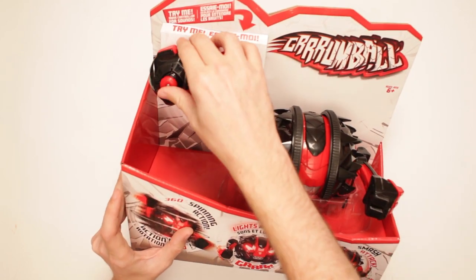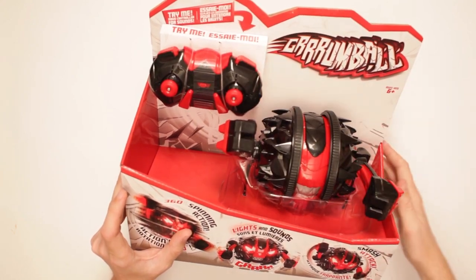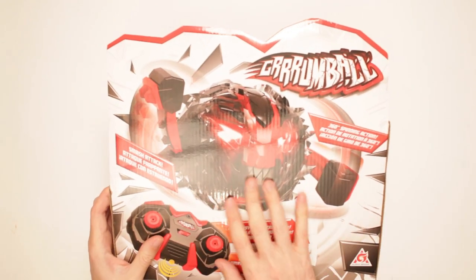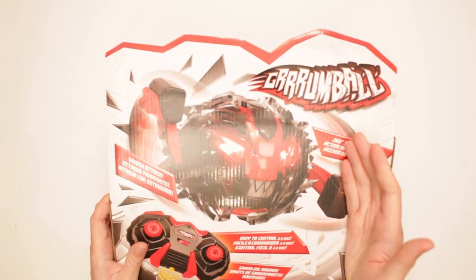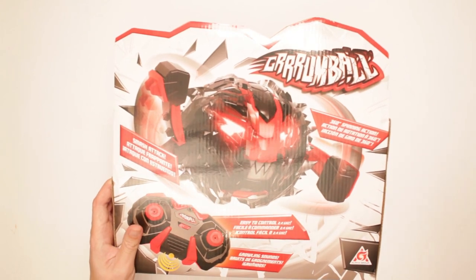You have a remote control with this thing. It grumbles — it's a chatterbox! Let's take a look at what else we've got here. Look at that thing — it's vicious! Any pets in the house are gonna be sorry that they met this thing. Easy to control as well, and growling sounds on the remote control, so that sounds fun. Let's do it!